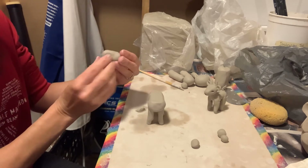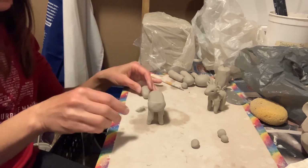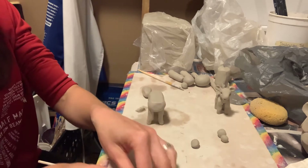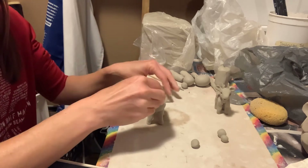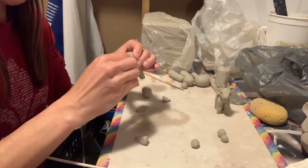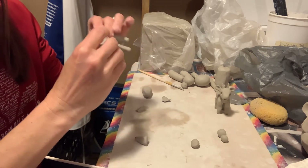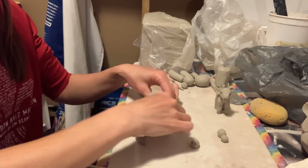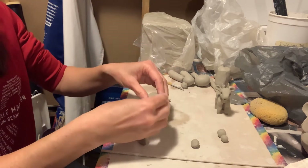I'm going to go ahead and create a space here. So I'm taking a small piece of clay for the neck here. I could even just pinch it together right there on the sides, pulling up from the front as well. And then I'm going to open up a little space for the head to fit right there on top.